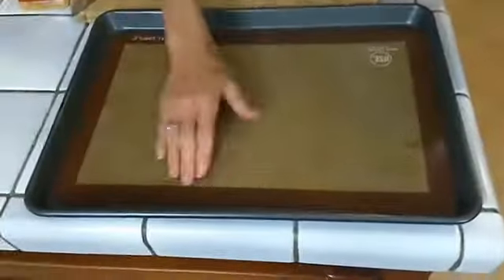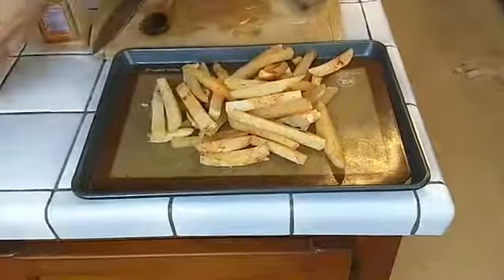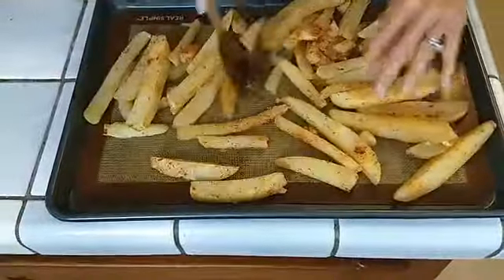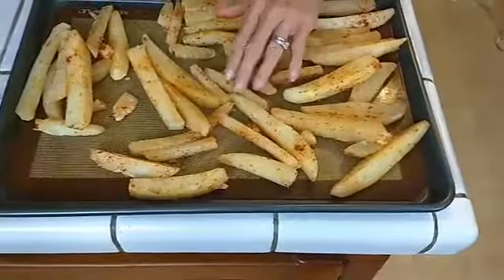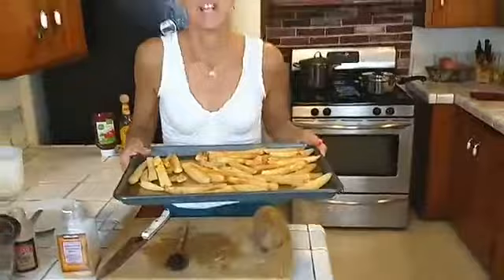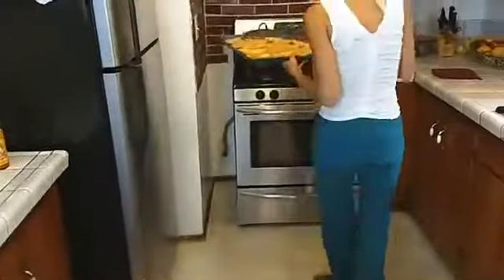I'm using a silicone mat that's getting a real workout at our house. I got it at Bed Bath and Beyond and I've been using it for cookies, vegetables, everything. Just spread the fries out and then we're going to bake them at 420 degrees for 20 to 25 minutes. Keep an eye on them and see how crispy you like them.